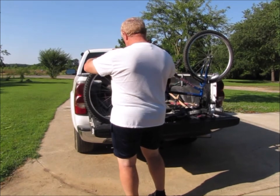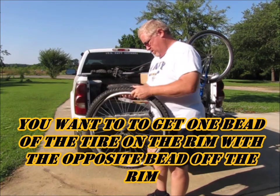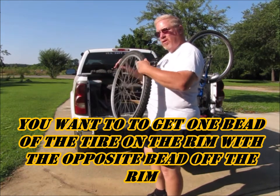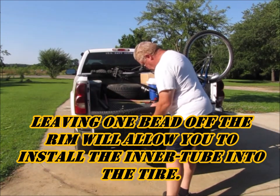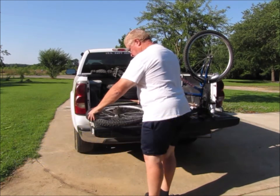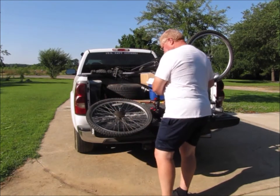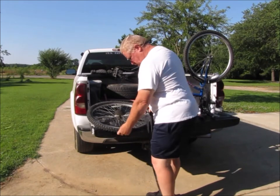Now, what I'm going to do is put the tire back on the rim and leave one side off so that I can get the inner tube into the tire once it's on the rim. Getting the tire on the rim really isn't hard — it just kind of slides over and you tuck the edges in. Then you need to find out where your valve stem is, where the hole is in the rim.